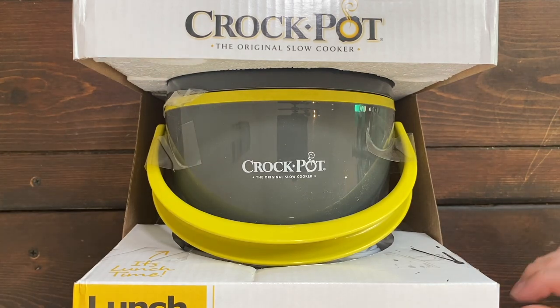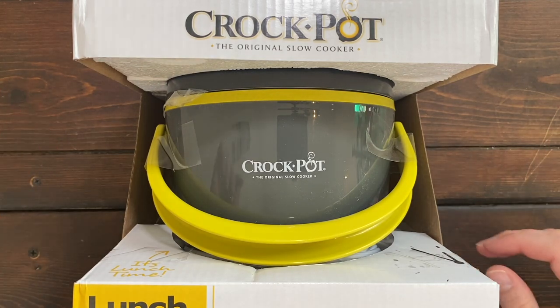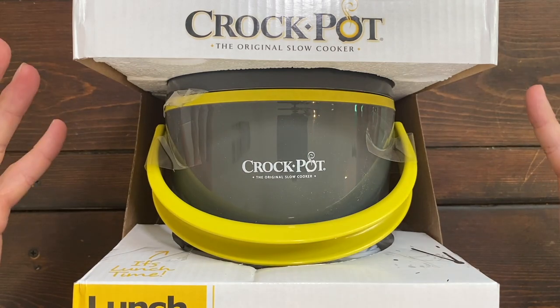Hey everyone, welcome to my review of the Lunch Crock, the portable lunch box by Crock-Pot. Let's go ahead and open up the package and talk about it.